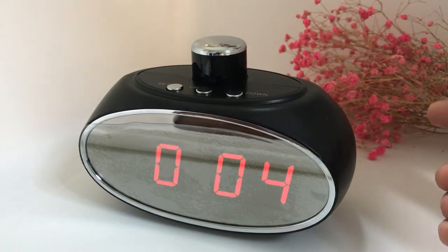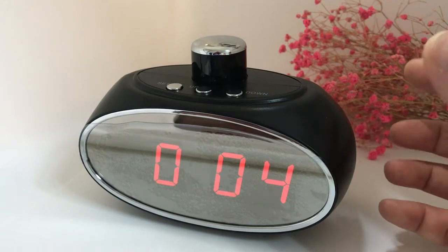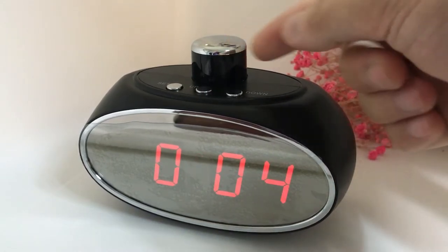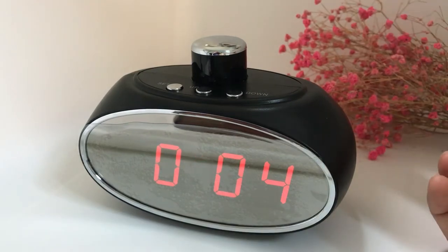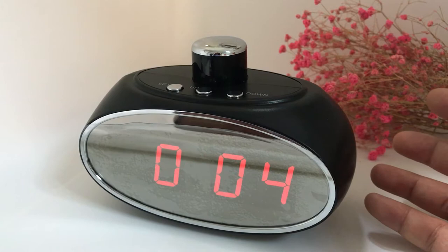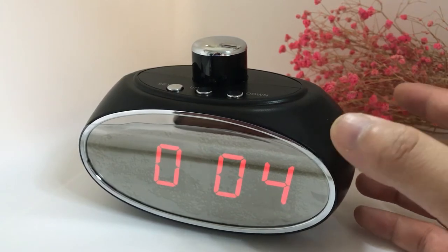We are the world's first to have integrated the rotating lens into a nanny camera. When you connect the camera to Wi-Fi, you can see the live video anywhere in the world.